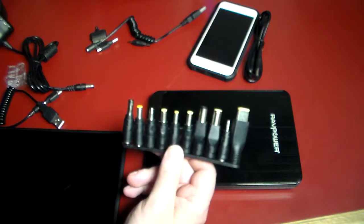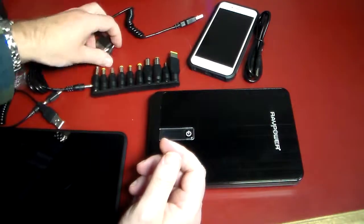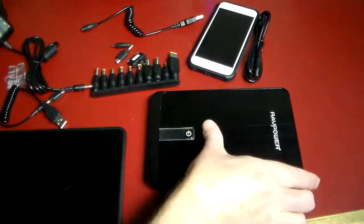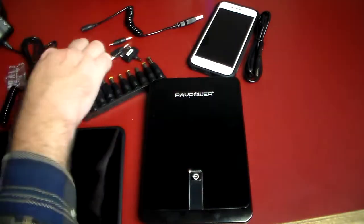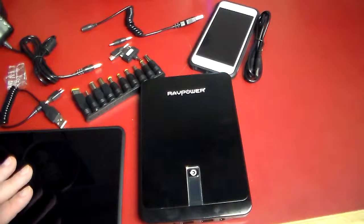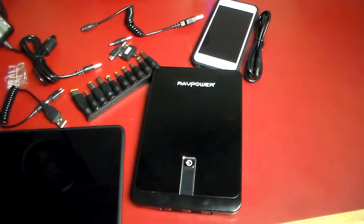You can actually use this to power devices, not just charge them — find the right adapter and you can run devices out and about when you need them. It's juice on the go. With this much power and so many different uses, you don't want to be without this. It will get you through times of emergency or need. Really cool device — I highly recommend it. RavPower has quality behind them, so give this video a thumbs up and subscribe to the channel. Thanks for watching!